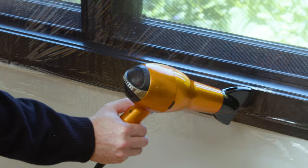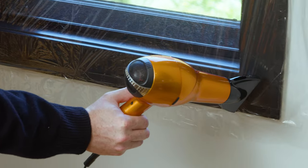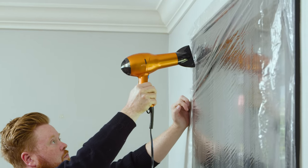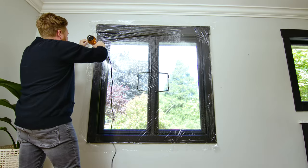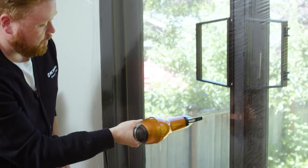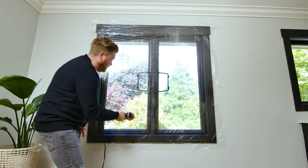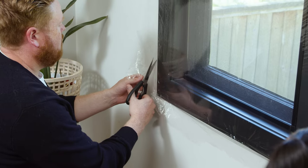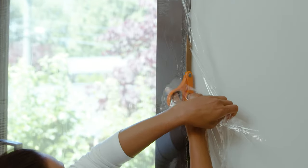Step 4: now that your window film is up, use a blow dryer to remove the wrinkles. Start on the corners of the frame and the heat will pull the sides, making it less wrinkly. Make sure not to point the hairdryer in any one area for too long or you risk melting the plastic. The hairdryer should shrink the excess window film down so that it wraps itself over the window's edge. If there's still too much excess, you can use scissors to trim the sides.